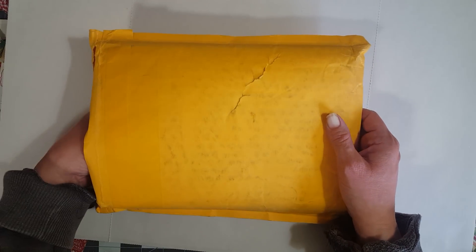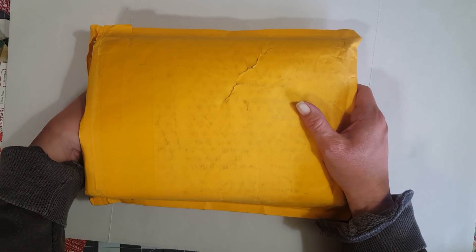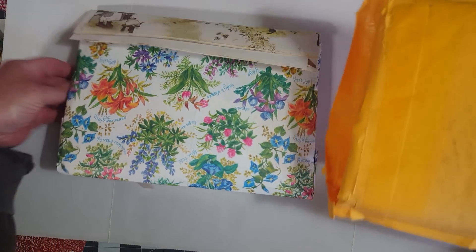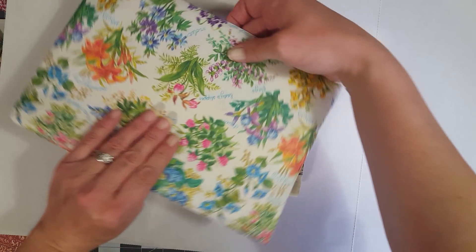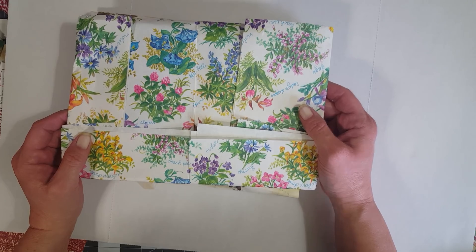A while back I had sent her some fabric that she had been looking for, and she was going to send me some happy mail. So she just sent it all together, so this is going to be a mix of the happy mail and my pockets that I ordered. Super super excited!